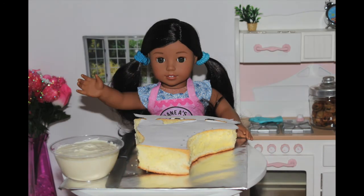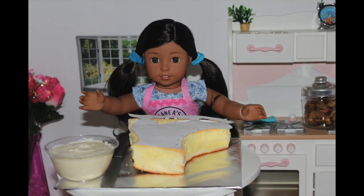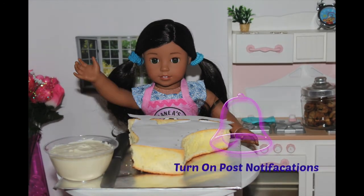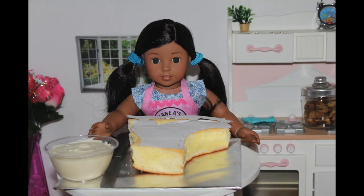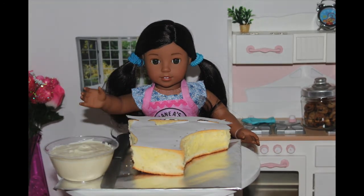Aloha, it's me Naniya. Welcome back to another episode of American Girl Dog Cooking Show. Don't forget to click the big red button to subscribe and click the bell to never miss a new recipe. Today's a very exciting video because I'm going to be making something special for Jasmine and my three older sisters' birthday.